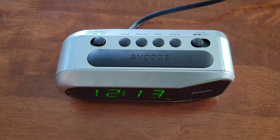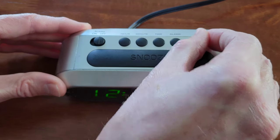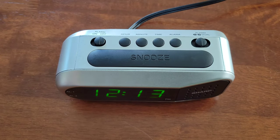And that was to set Alarm 1. So to set Alarm 2, you would just move this switch to Alarm 2, and then follow that same process.